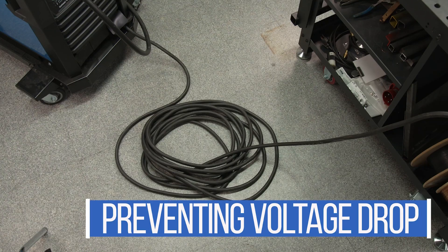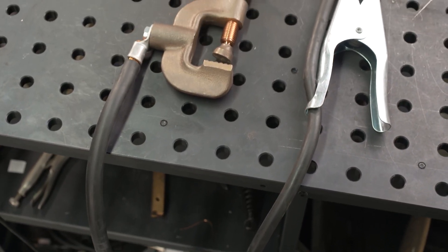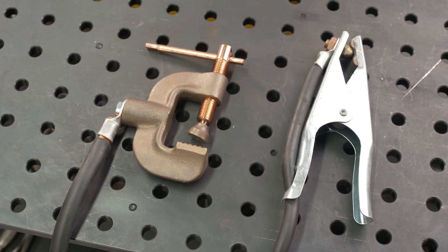Understanding and preventing common weld problems before they start can help you save time and money. Incorrect cable management can cause issues when welding — these are difficult issues to troubleshoot unless you know what to look for. Using welding cables that are excessively long, undersized, or have lots of connections can cause voltage drop. This can cause frustration because you may need to compensate by presetting a higher voltage than you are used to on your machine. Size your welding cables appropriately to the length and amperage needed. You also want to ensure that any connections and work clamps are sized appropriately for the amperage you're welding at.